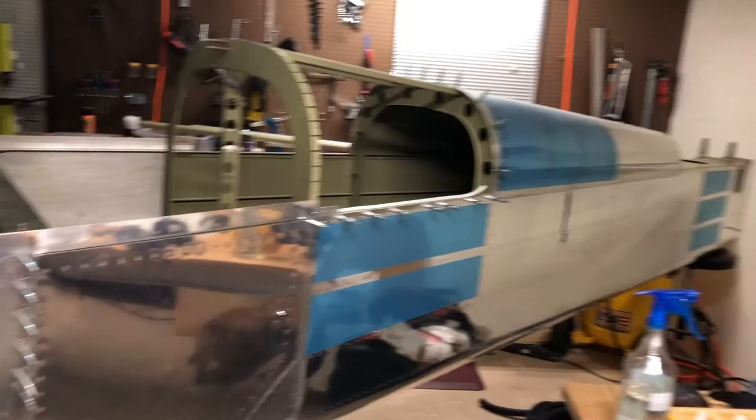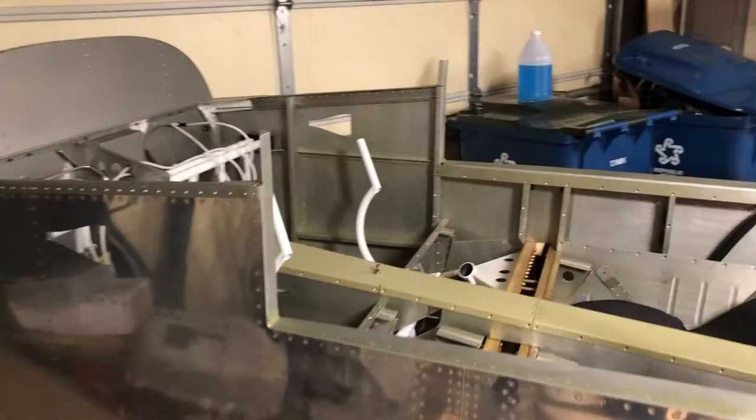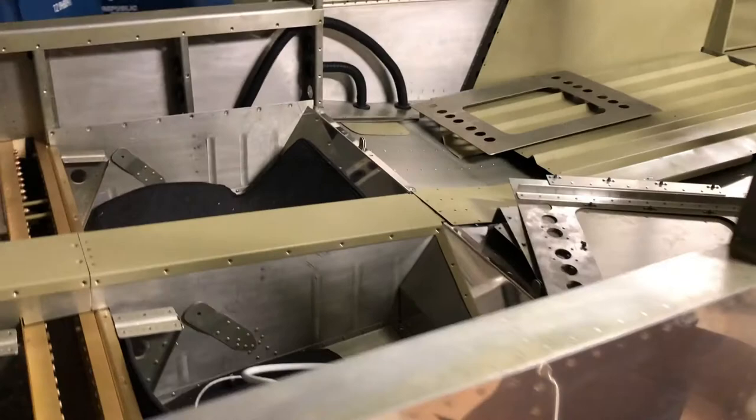I just wanted to take a minute here to walk around and show the progress on the plane. I am going to move it to a different garage — it's another garage that I have access to and it'll give me a little more room. The hangar I was going to get didn't work out, but I think the new garage will make it a lot easier to work on.